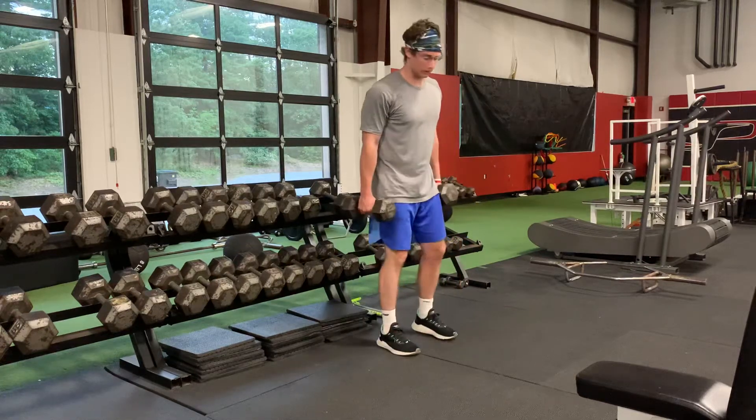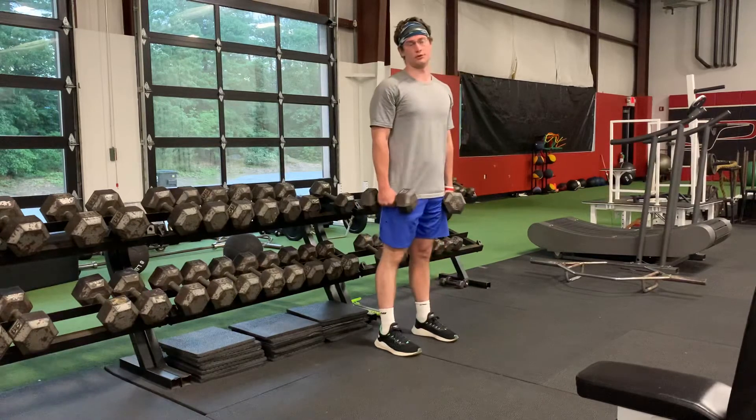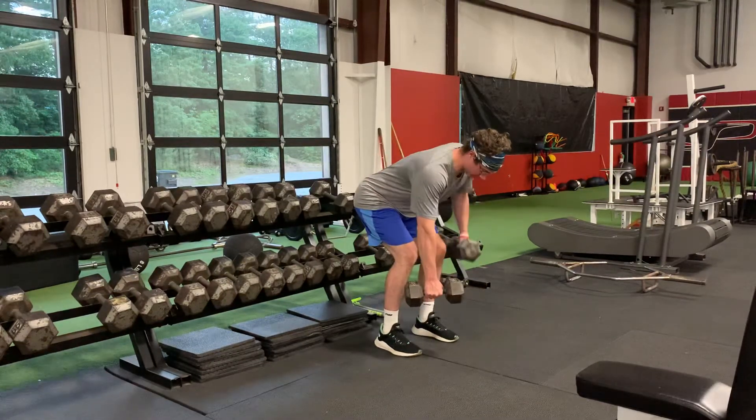For the two-point alternating dumbbell row, I'm going to start in a hip hinge position. I want to get my shoulders parallel to the ground, which will allow me to load my hips a little bit easier and also take strain off my shoulders. When I get into this position, I'm going to row one arm and keep the other arm at the ground.